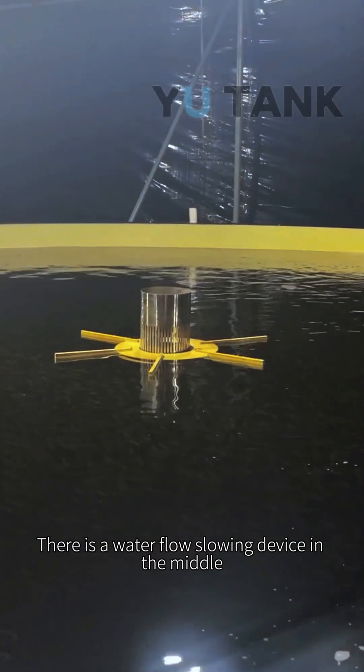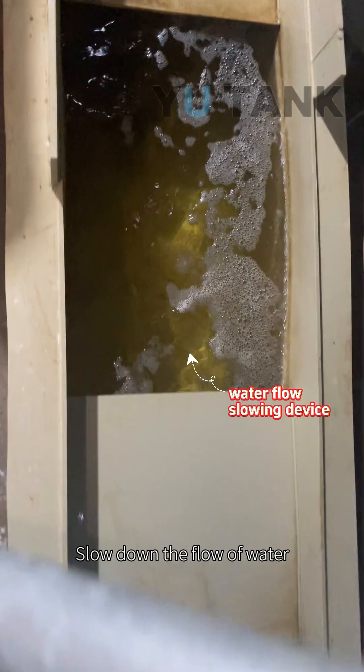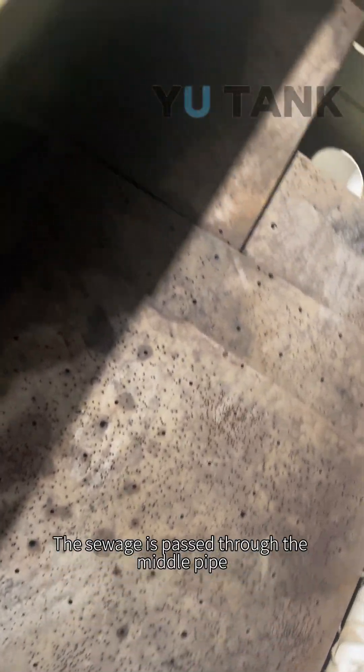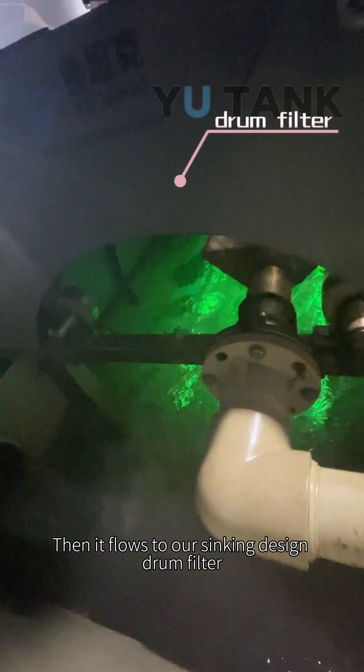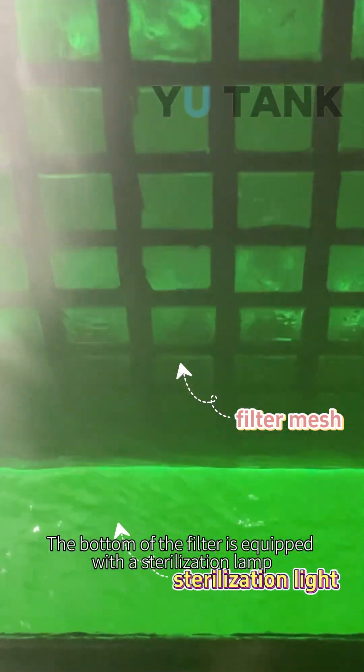There is a water flow slowing device in the middle. This will reduce the stress of the sea bass larvae and slow down the flow of water. The sewage is passed through the middle pipe, then it flows to our sinking design drum filter. The bottom of the filter is equipped with a sterilization lamp.